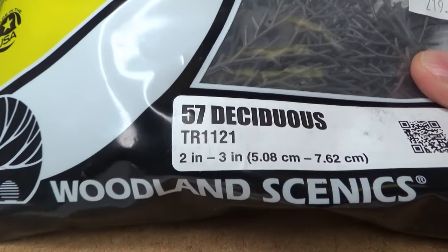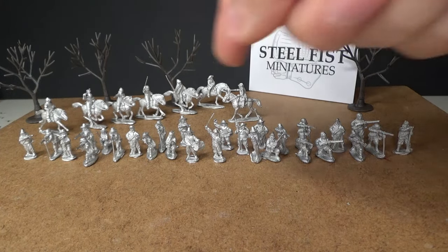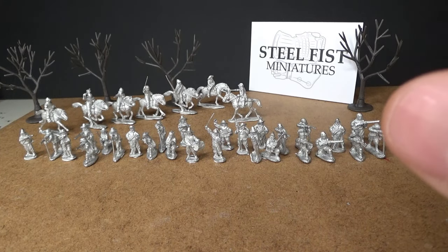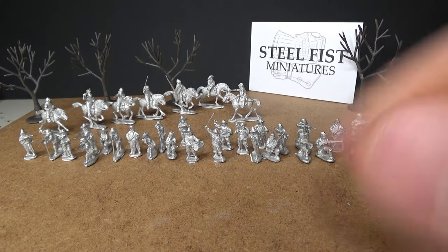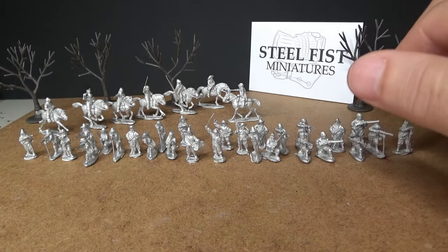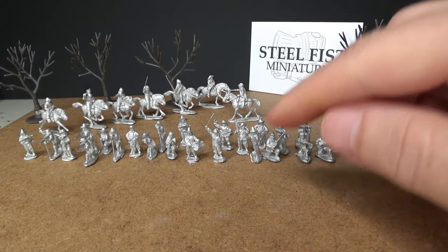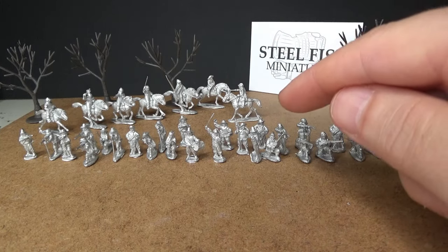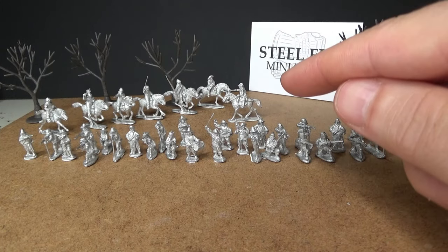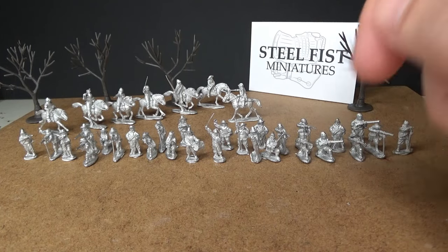I also got myself some Woodland Scenics — those trees there in the background — so I can start building up some nice background terrain for an upcoming battle. I'm going to paint the Steel Fizz miniatures up as Swedish. These figures are so good that I'm very tempted to order some more.